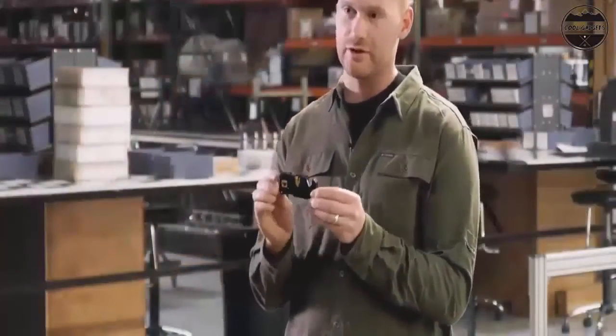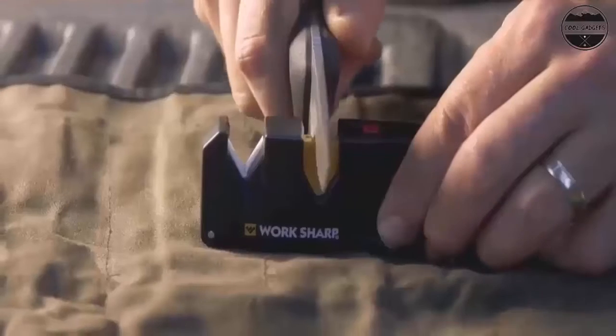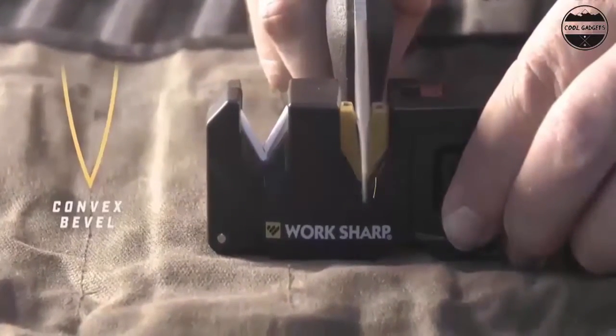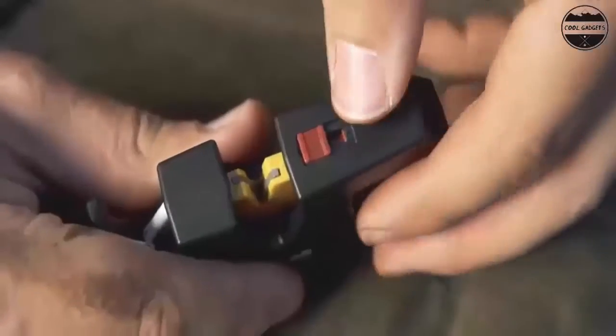Carbide blades (coarse) provide quick edge-setting capabilities, and the ceramic rods (fine) are used for the final edge honing. Non-slip base for added stability and control. Soft grip rubber handle.